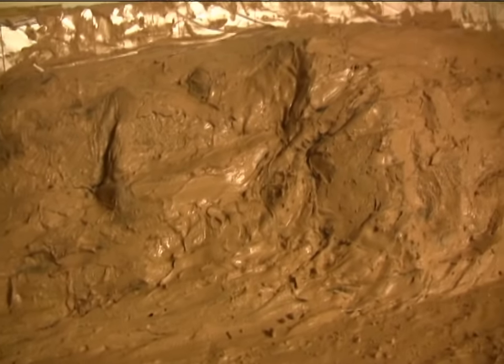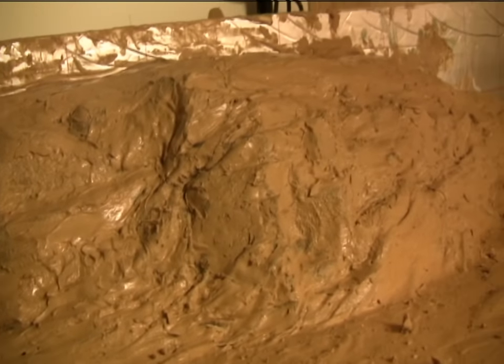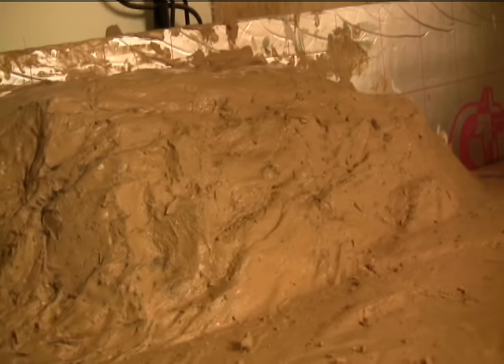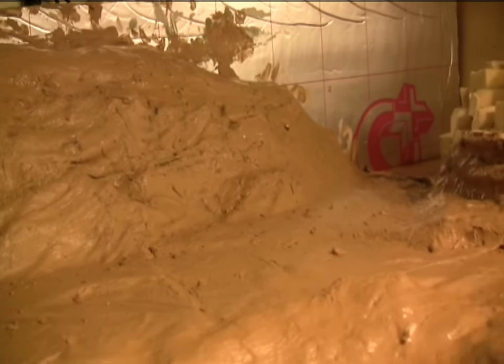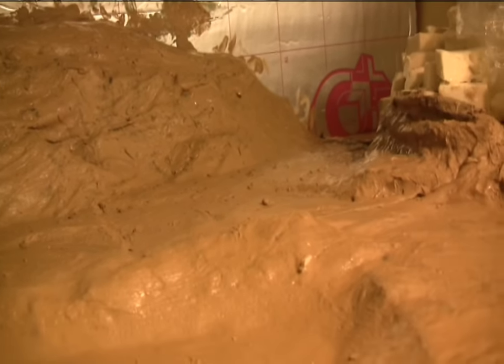Excuse my language but words like "bugger" come to mind because that means another demonstration. But I can't do that now seeing as it's half past eleven at night, so that'll have to wait.